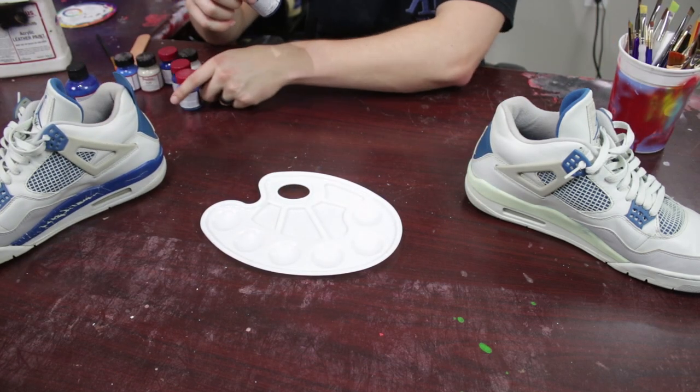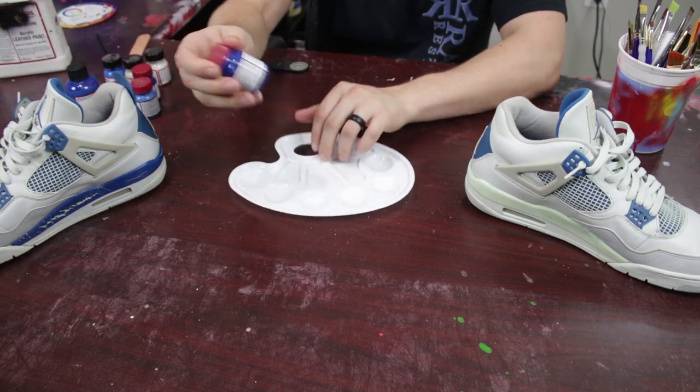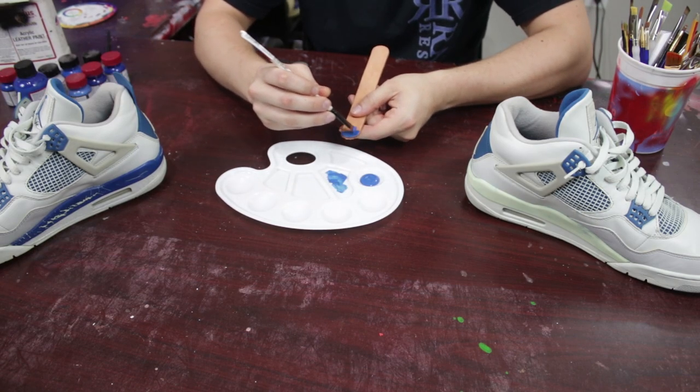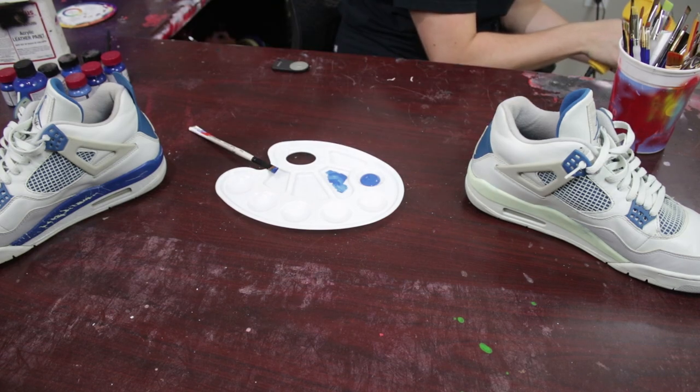I'm going to go ahead and start with the military blue just because Angelus calls it military blue, so I figured why not start with it? I know it is not right, but I'm just going to pour some out here and put some straight up military blue on that little leather stick for a sample. Then I'm just going to take the heat gun to this, let it dry, and see how that color looks.